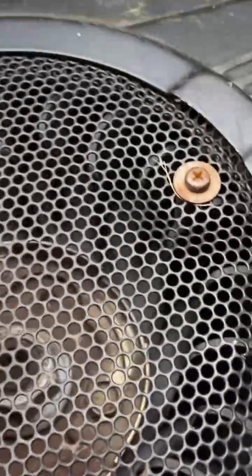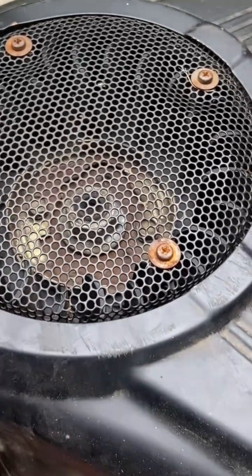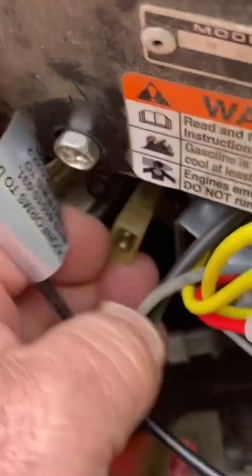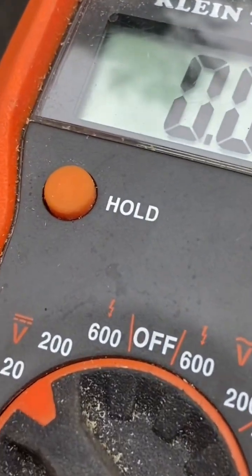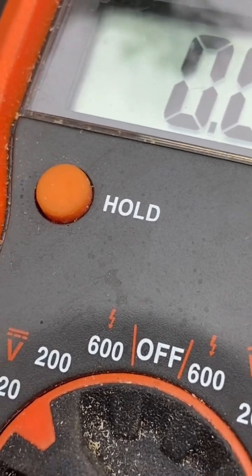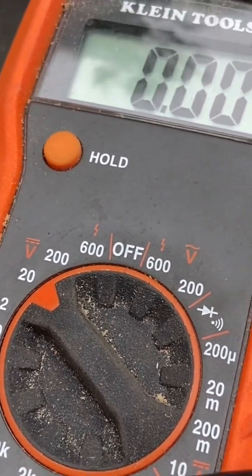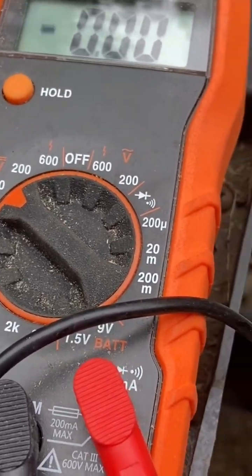Underneath the flywheel is what they call a stator, and that stator makes electrical current. It comes out through these two wires. To test to see if the stator works, you take your voltmeter, put it over to 20 DC volts — it should read around 30 volts.